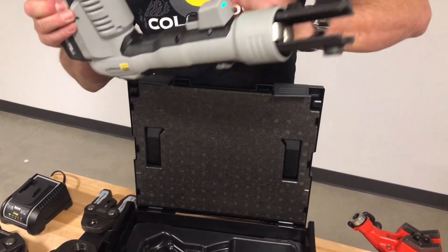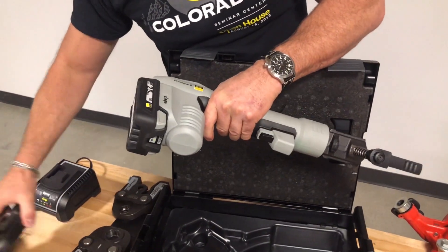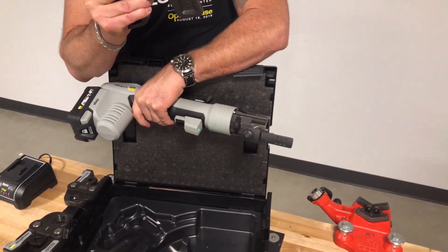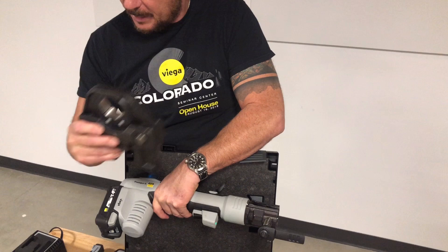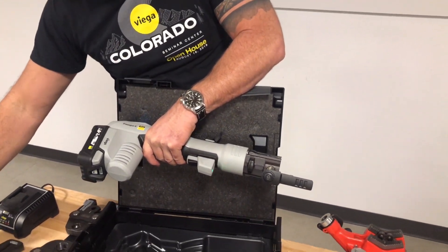One thing I forgot to mention: this will also do up to 2-inch PureFlow PEX. There's a 2-inch PureFlow PEX job. Really comprehensive tooling line.